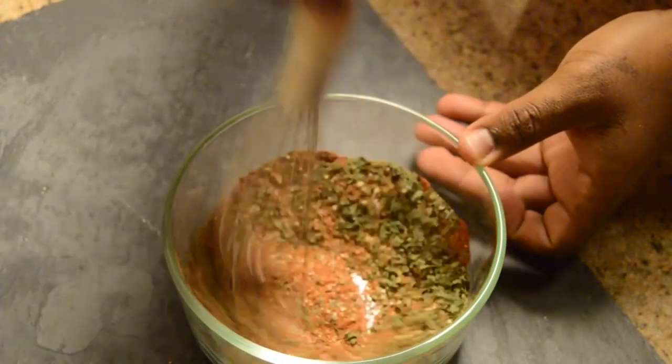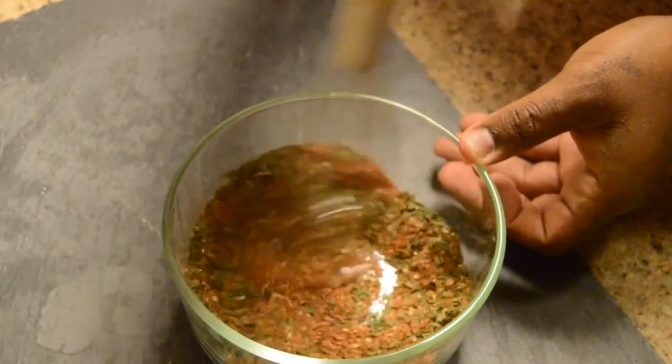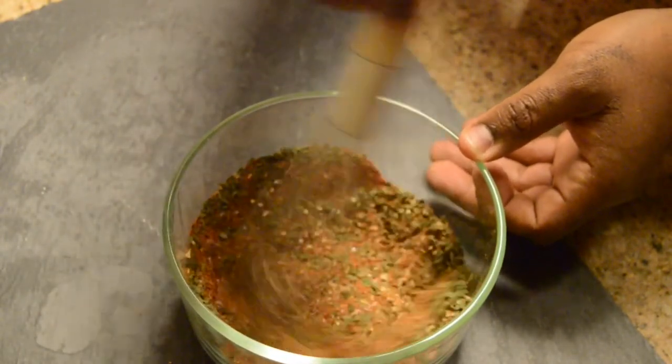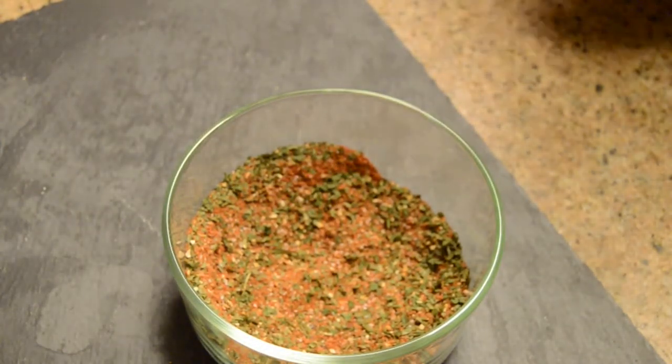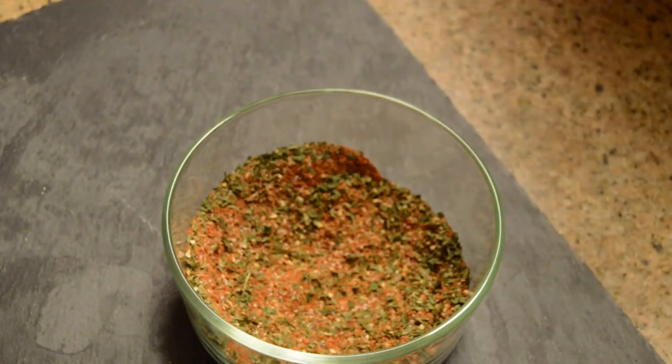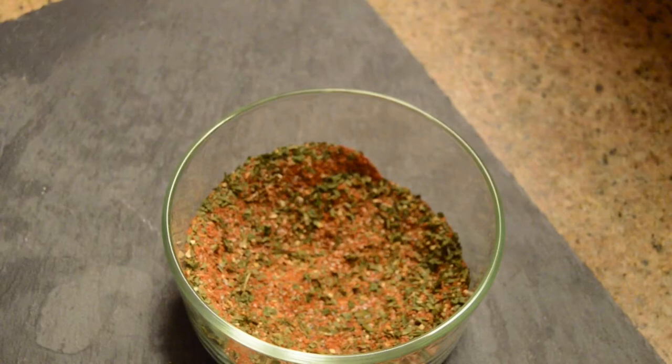I'm just going to mix this well so everything is fully incorporated. This particular recipe will give you at least a half a cup to two-thirds cup of spice blend, and you can store it in an airtight container for at least a year, so it should really hold up nicely.